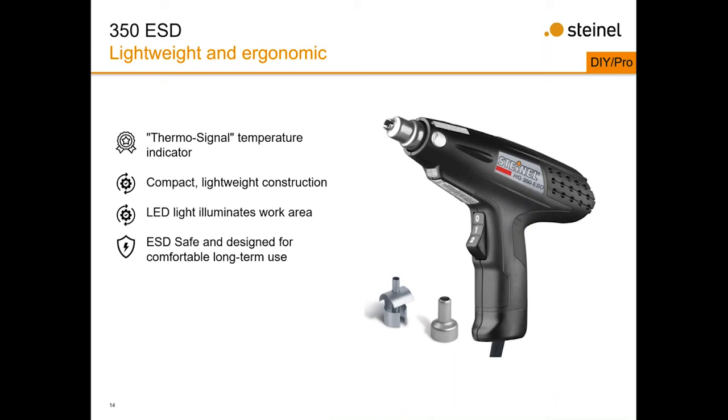The HG350 ESD is our lightweight, ergonomic heat gun — a low-airflow, low-weight, ESD-safe tool. We designed it after a similar tool on the market but added benefits: a thermal indicator that turns orange as the heat gun heats up, so you know it's still hot even when you come back from a break and won't accidentally burn yourself removing nozzles. We also added an LED light on the front for dark work environments. This tool is ESD safe — as long as the worker and the workpiece are properly grounded, electrostatic discharge is not an issue.